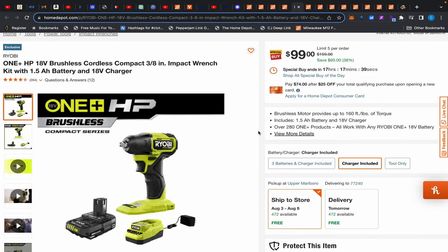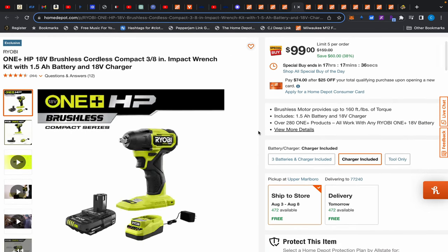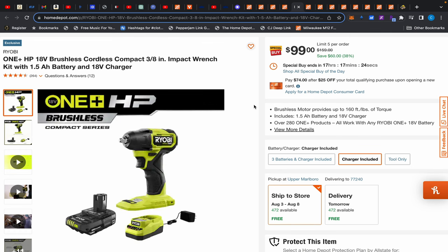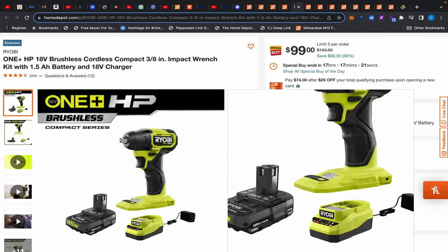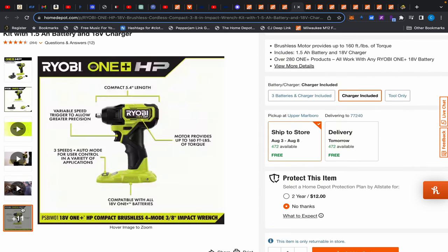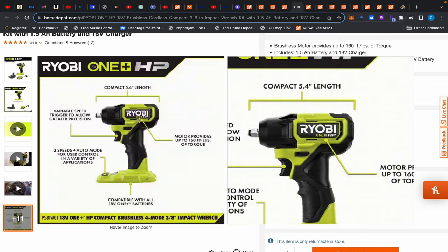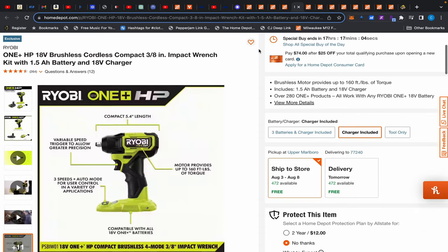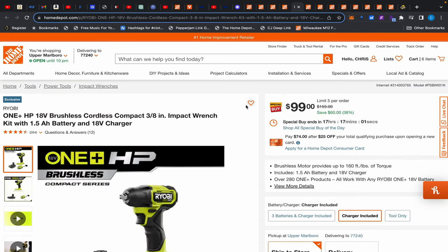Next up we have this Ryobi impact wrench — 160 foot-pounds, it'll do lug nuts. I don't love this battery, but it's $99 and it has hog rings. I don't even know why it has hog rings because it's weak, but they're there. It's brushless, and for $99 I can't say it's a bad deal. Would I buy it? No. But if you need something lightweight in a pinch, there you go.